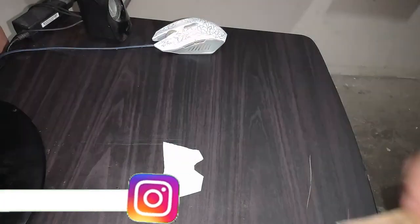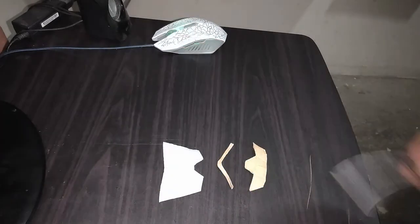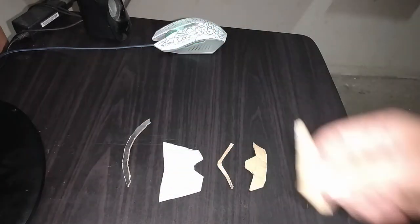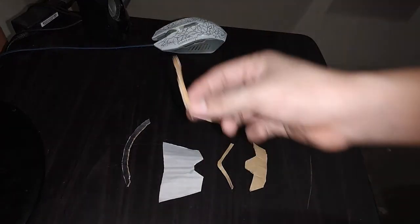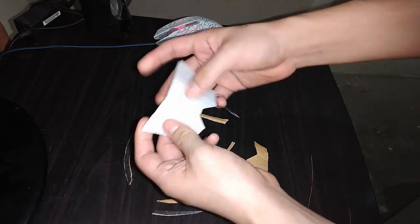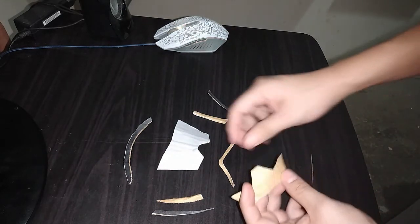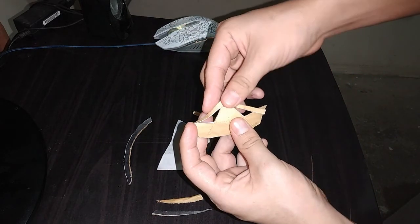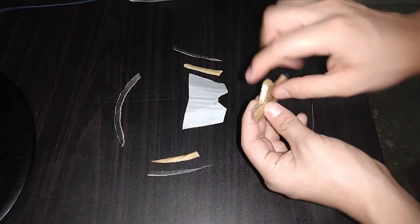Ahora vamos a necesitar estas piezas que están en la página número 15. Lo primero que hacemos es tomar esta pieza y comenzar a doblar por las líneas. Una vez estén dobladas, tomamos de aquí y vamos a unir esta pieza así. Miren, así es como debe quedar.